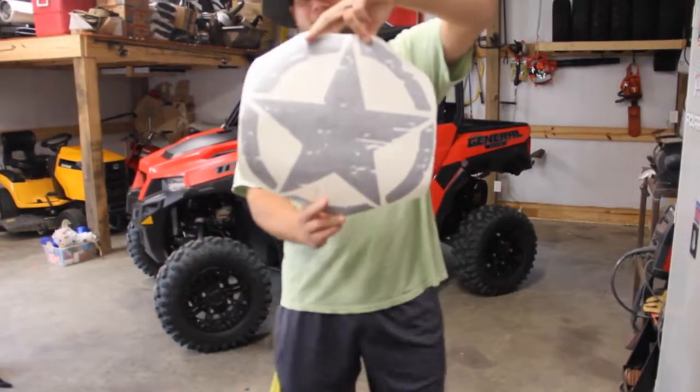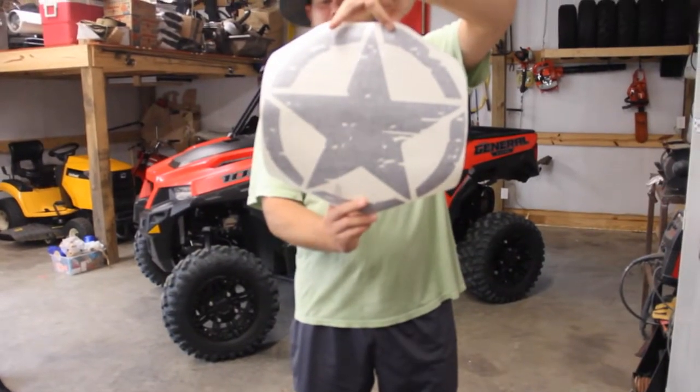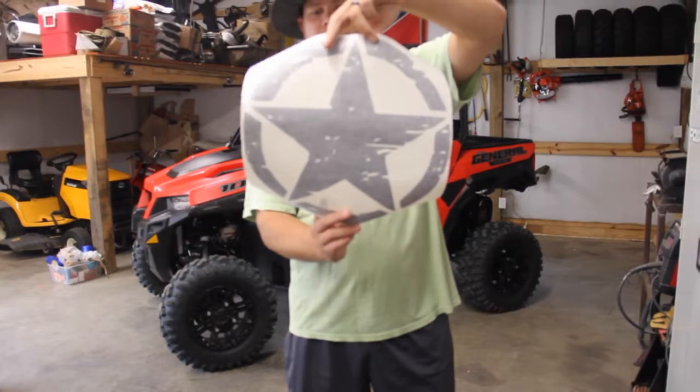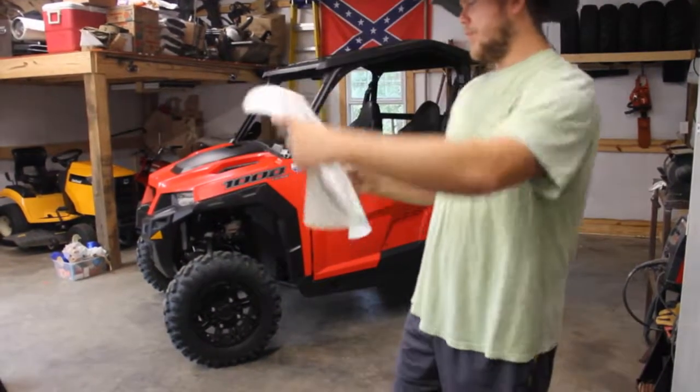Ordered some stars for the doors — pretty nice decals I ordered off Amazon. A guy cut them out for me. They're 15 inches in diameter and we're going to put these on today.